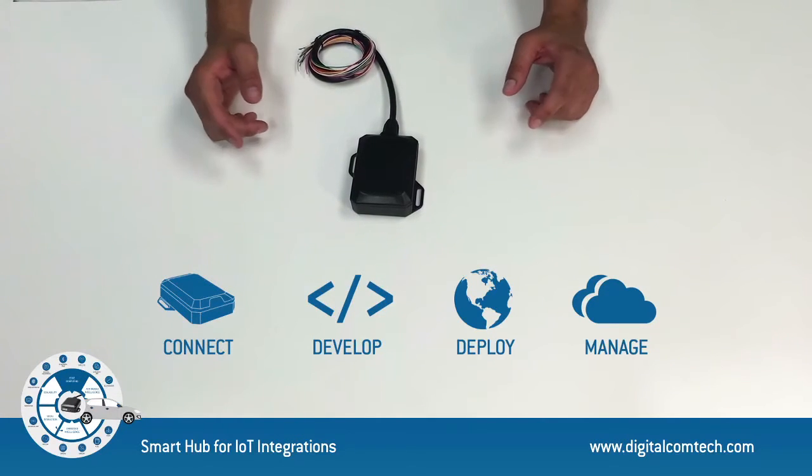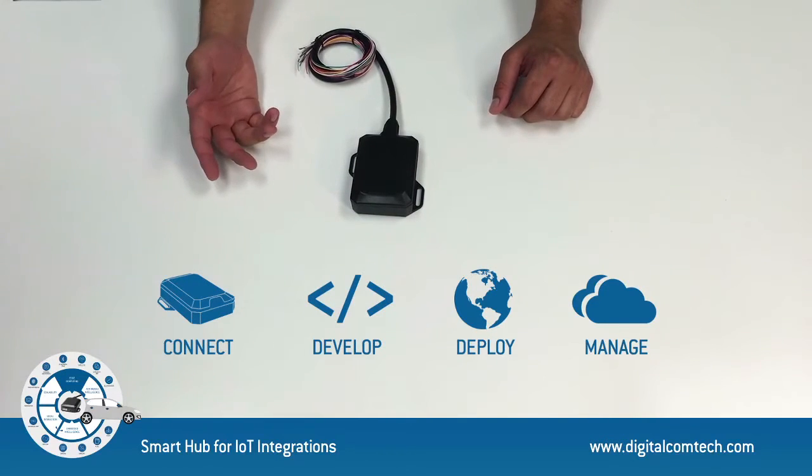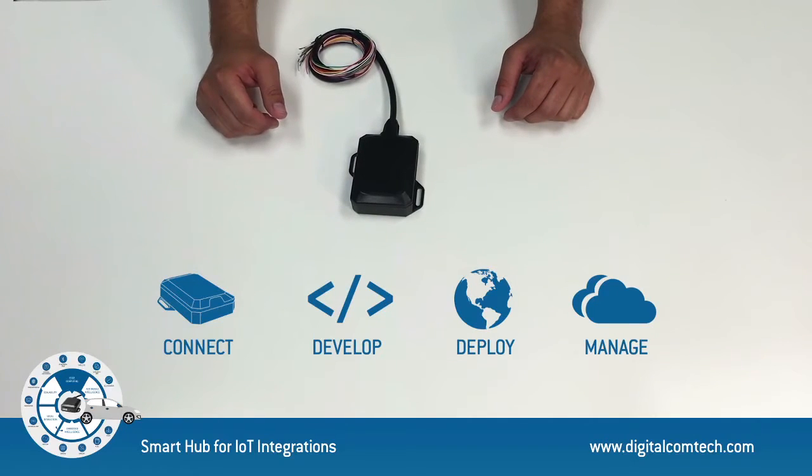There are two levels of interaction when using Cyrus. On one hand, at the local level, you can use Cyrus to read data sensed on the edge and use this data to add actionable telematics to your own applications.